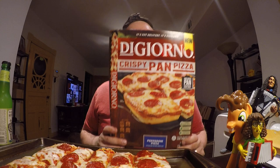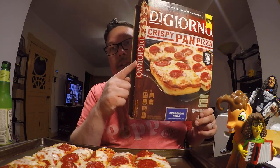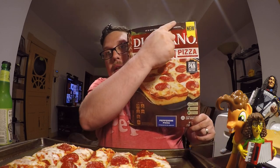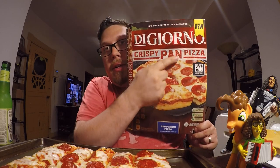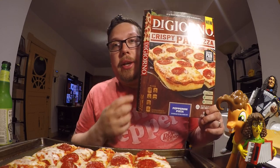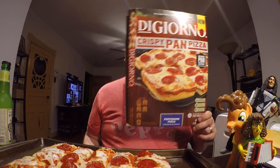Hello YouTube, welcome to the review. I'm John and today I'm going to be reviewing this frozen pizza by DiGiorno. This is the new crispy pan pizza from DiGiorno — I have the pepperoni variety. It also comes in cheese, and there might be a supreme; I only saw cheese and pepperoni at the store, but I think there's a third one.